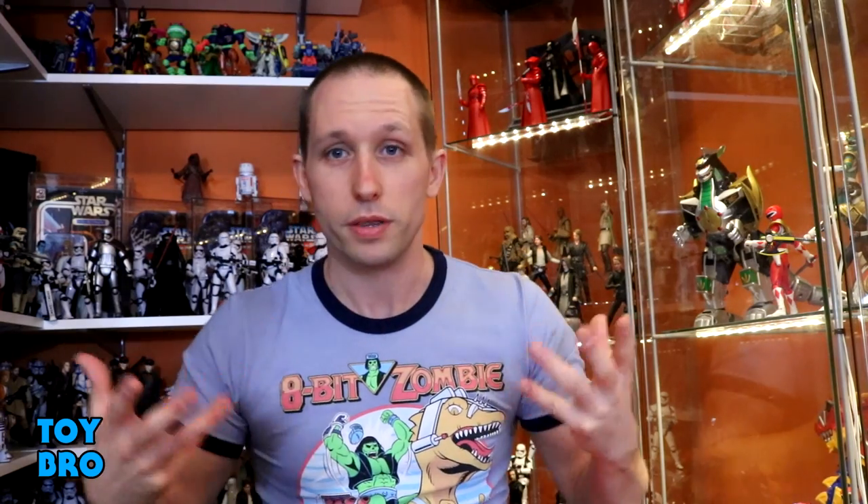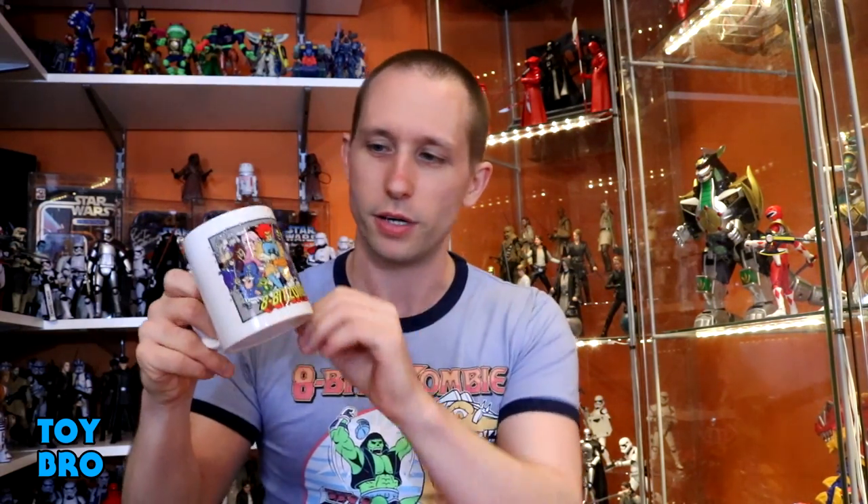Let's open it up. There's a bunch of stuff in here to go along with the theme. The first thing — it's not something I think I'm going to use myself since I don't drink coffee, but my wife probably will — we've got the 8-bit zombie mug. It's the same image done up on a coffee mug, all the characters crashing through a TV screen. Solid mug.